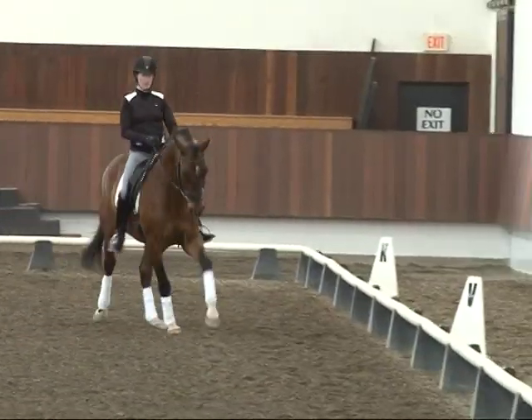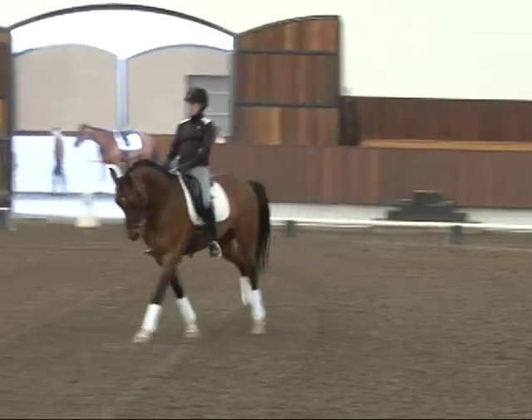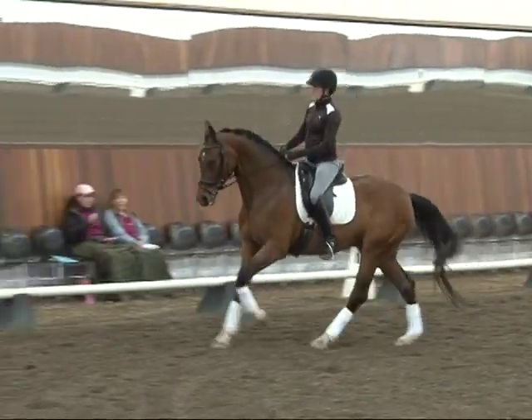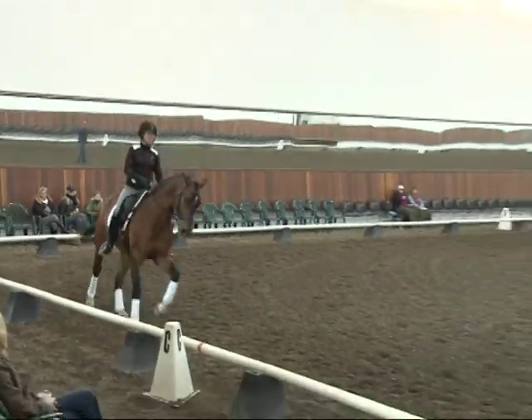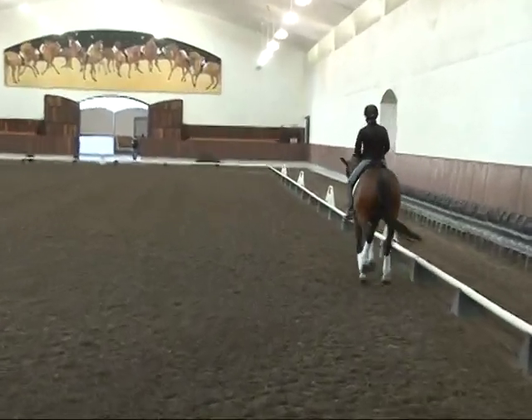Well done. Diagonal and a little forward and back, collect him a little. Beautiful left canter — I love your right rein. There's your canter. Now that I'm excited about — I think the counter canter actually helped him a little bit. Wonderful, wonderful, I'm very happy with that today.